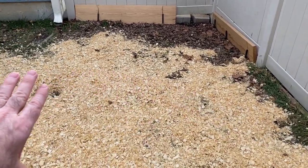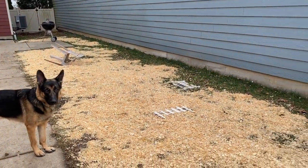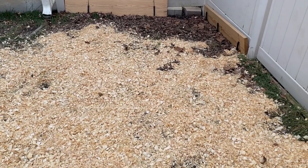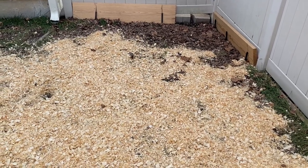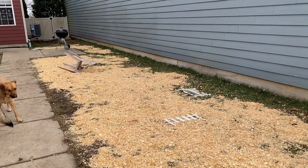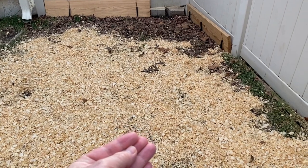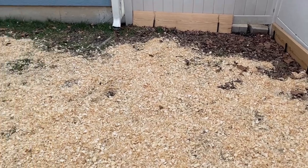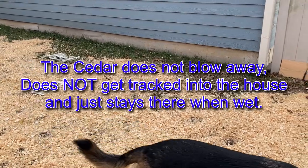Then I put down four bags of large cedar. It goes a long way, but it's not that deep — only about half an inch to an inch in places. Just enough to keep the mud away from them. Normally I would do eight to ten bags to get three inches deep of cedar everywhere. With the seed churned into the mud and the cedar on top, it protects their paws from mud and keeps the birds away from eating the seed.